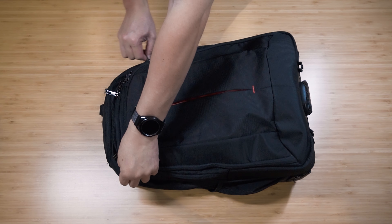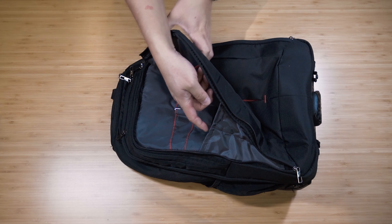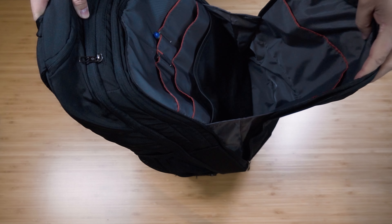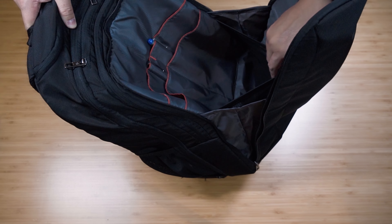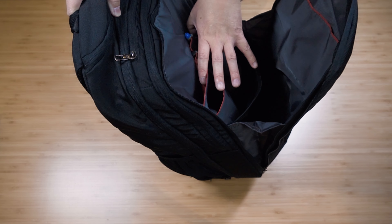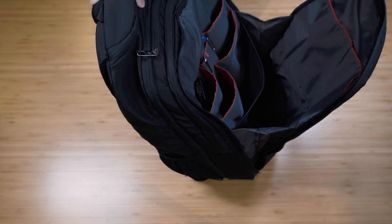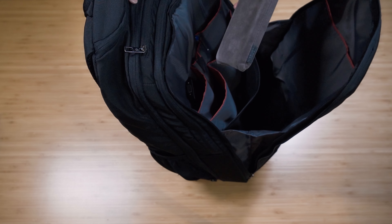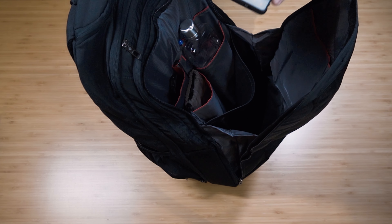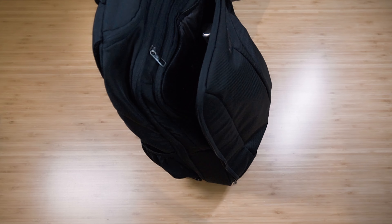The next one is the front compartment. You can run the zip all the way down to open it up fully. Inside we have a front pocket that is quite deep and large. There's another compartment with a spring clip to hold things, then two more compartments at the top - four in total - plus two pen slot holders. I normally put in my adapter, power bank, a drink bottle, and a spare battery that also doubles as a light.